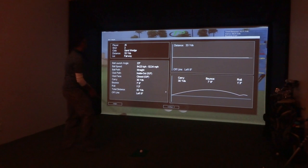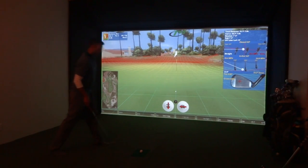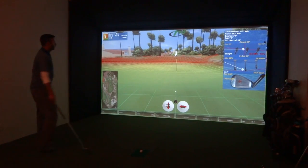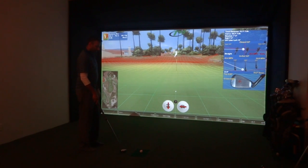The analytics do come up and you can choose how long this window stays on — that's the same as the previous software. A quick note on the ball spin information: it shows up for 48 hours when you get the base system, and then you can buy an additional ball spin license if you want that information to be there.